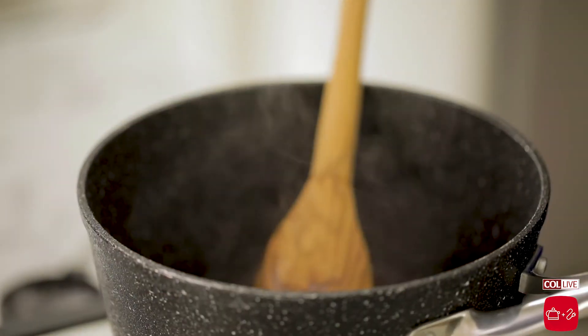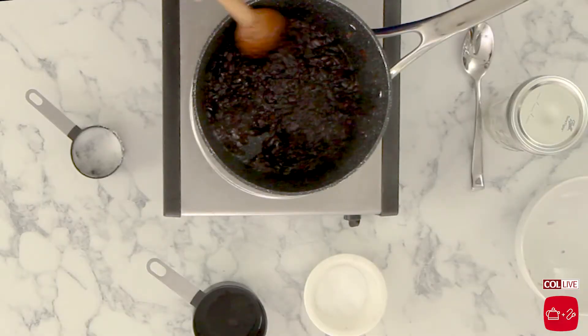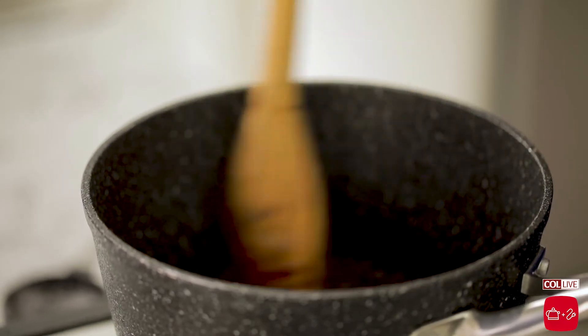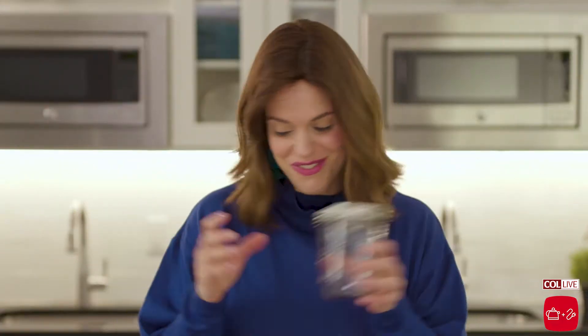We let the liquid reduce, and if you look at it now, it's got this beautiful syrupy texture. The color is gorgeous and it smells incredible. This is the most complicated part of the recipe, and you can totally do it ahead of time. This jam will hold in your fridge for up to a week. We're going to store it in this mason jar, because that's what mason jars are for.